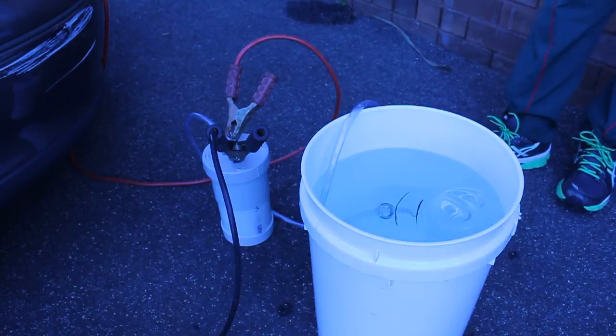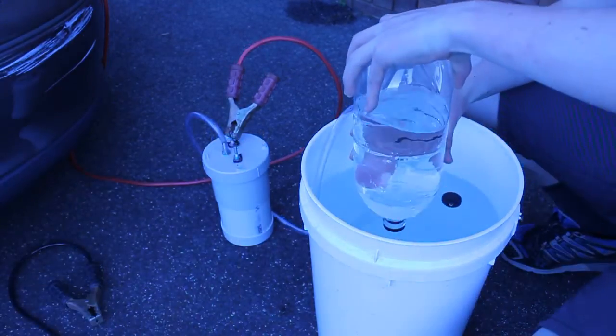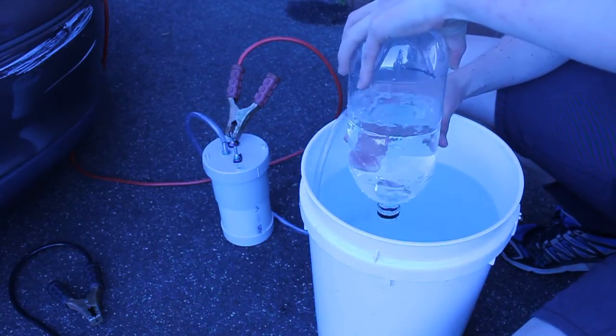I've found that the best mix of gas for the bottle rocket is one third of the hydroxy gas mixed with one third of air and leaving one third water in the bottom.